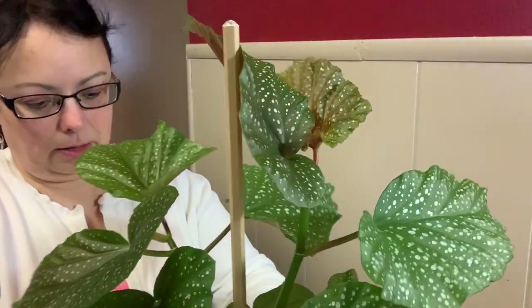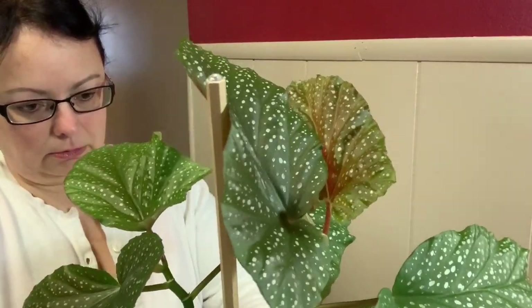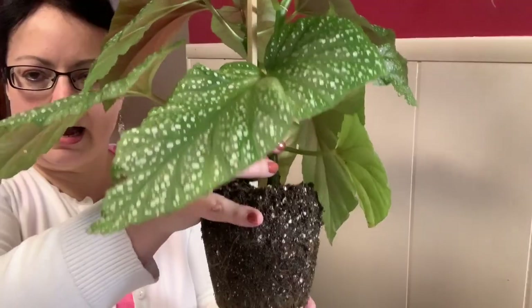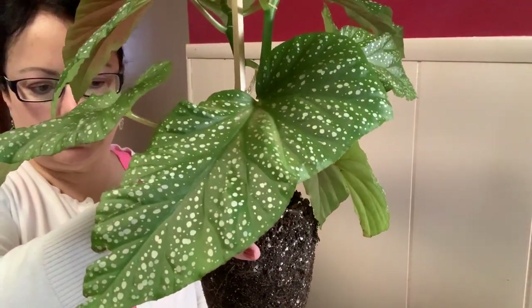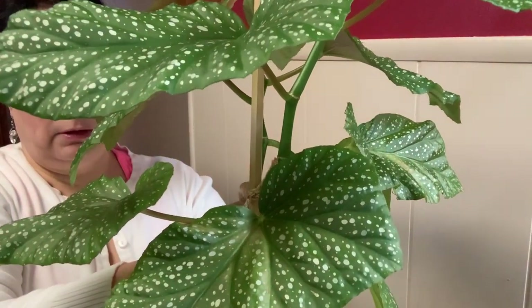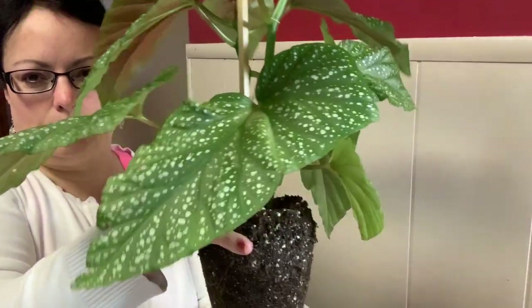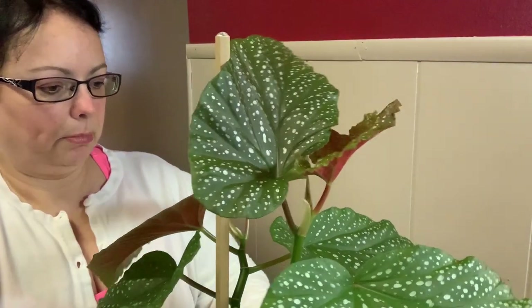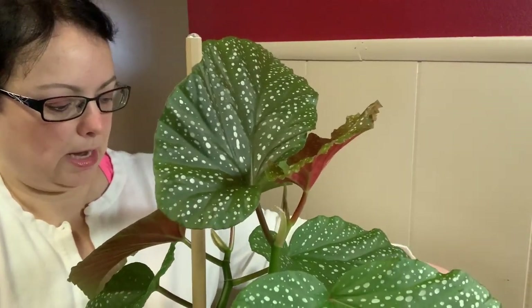I'm going to take this plant out of this pot and hopefully it will come out pretty easily. I love these little cane begonias, they are so cute and pretty. Okay, so we got it out of the pot — that's what the roots look like. I'm not going to disturb the roots much, only because we're still getting some cold weather here. It's February and I just want to leave the roots alone for the most part.